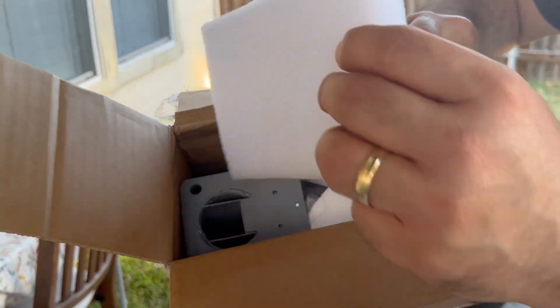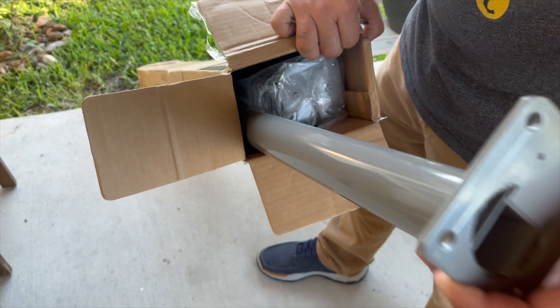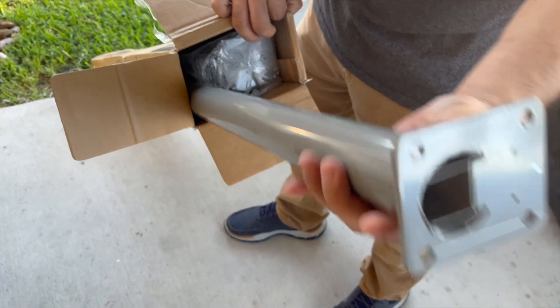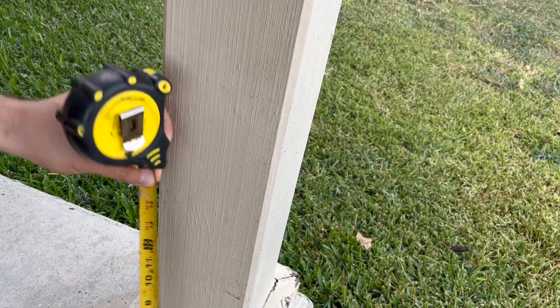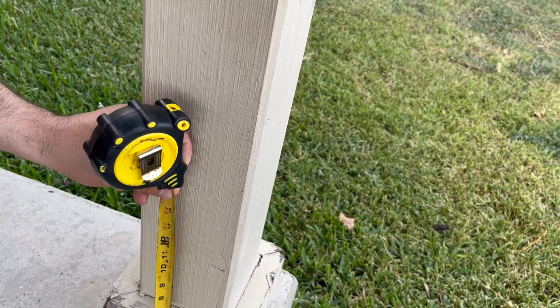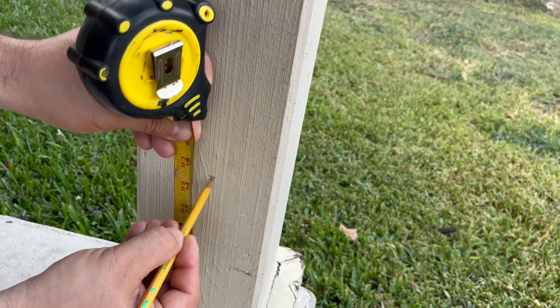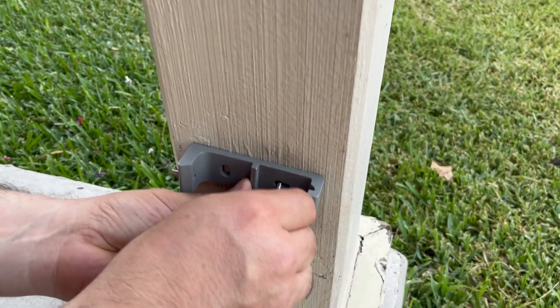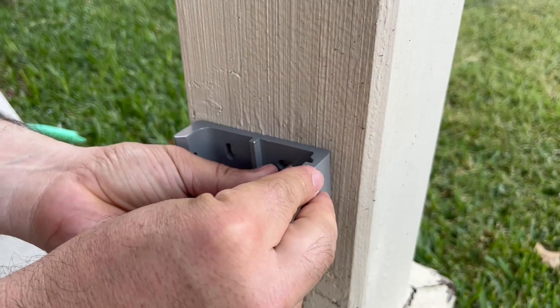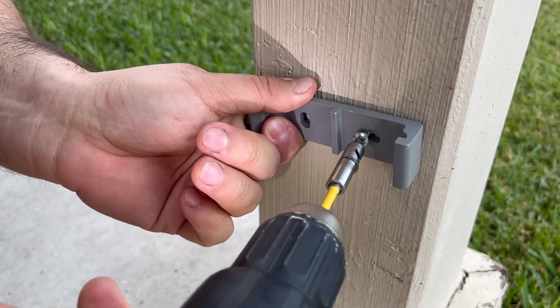Hey there, Joyce here. In today's video we're going to review this retractable side screen. It is very easy to install and very straightforward. Of course you will need some tools — you will need a screwdriver for sure, and also some measuring tape. It comes with most of the necessary installation tools.